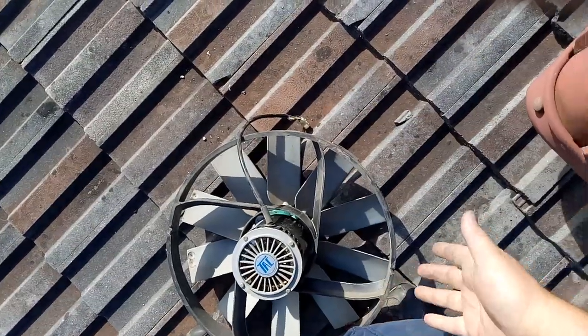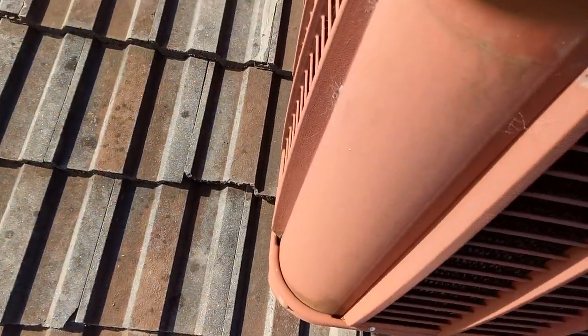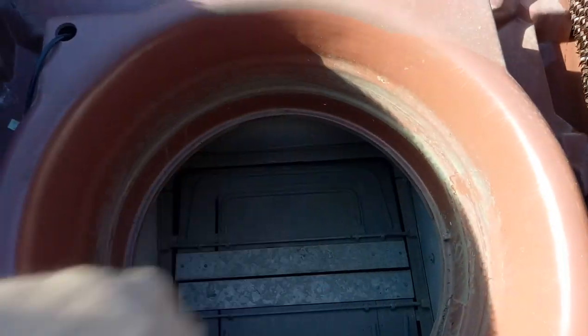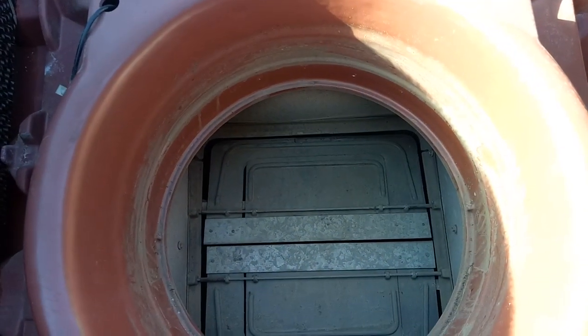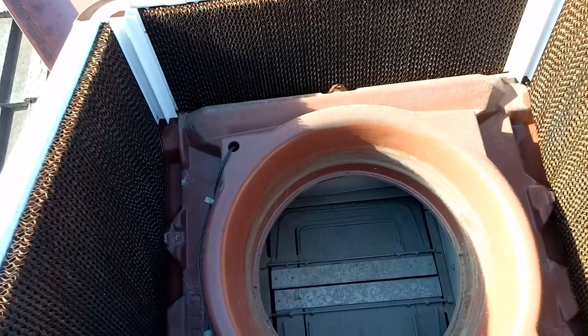This thing sits on this round frame here and just drops in and lines up on two pins. Nothing else holds it in. I was expecting to see some screws or a clip or something to hold it in, but it's pretty simple.